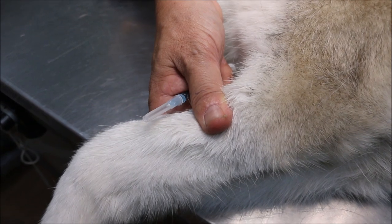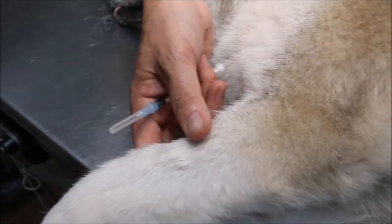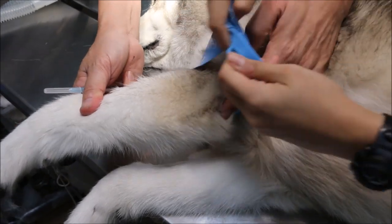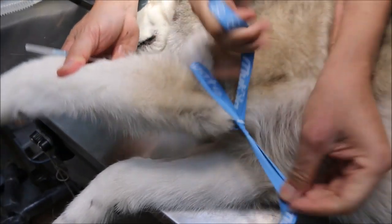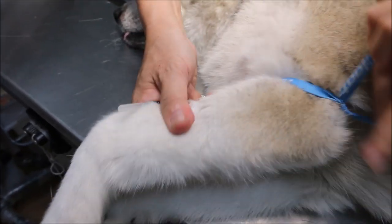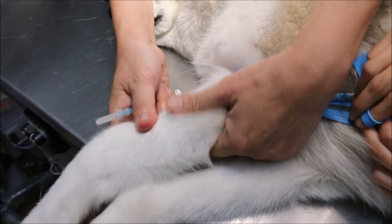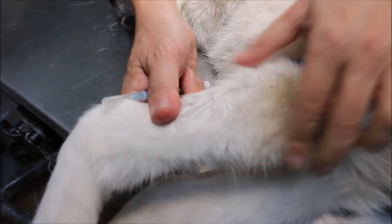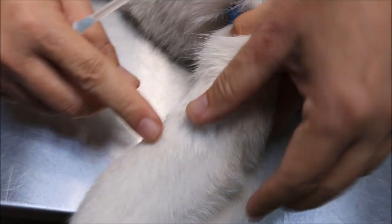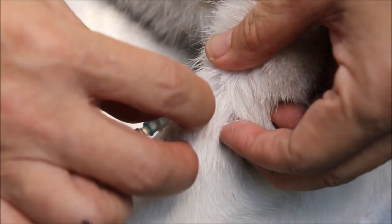We put the tourniquet round behind the elbow, tightly, and then apply alcohol. You part the hair and you can feel the vein there, then inject the sedation.